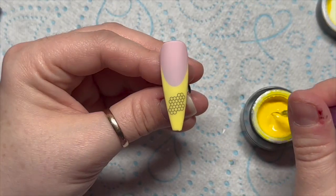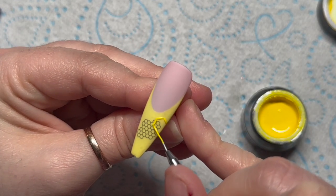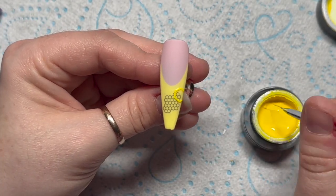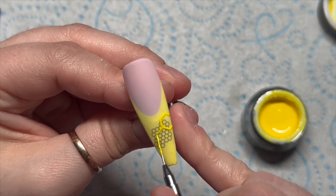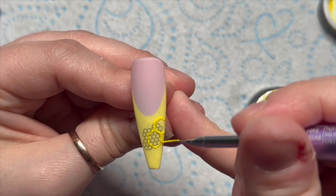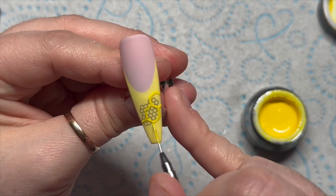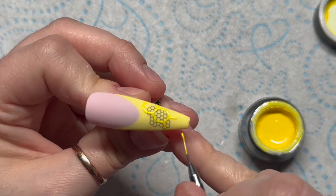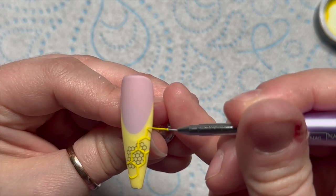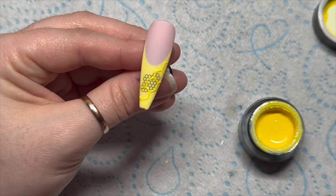Then using the white gel paint, I'm going to draw on some hexagons — six-sided shapes — and I'm going to put them on the nail going from the top right down to the bottom left, over the top of the little black honeycomb shape we put on already. This was a bit fiddly and I actually had to wipe it off twice before I finally cracked it because it kept going wonky. I thought about covering the whole bottom part of the nail in a big honeycomb shape, but then thought no — I'll just cut my losses and leave it like that.